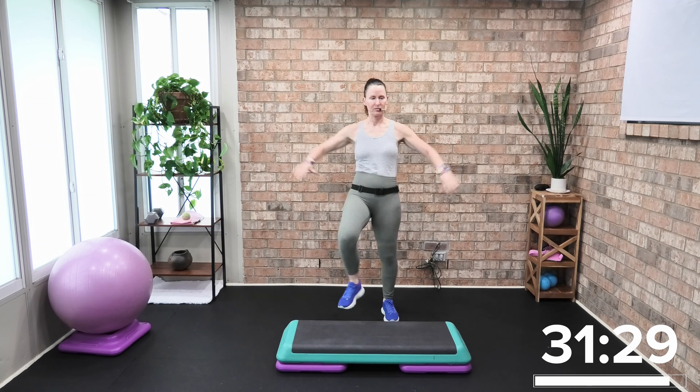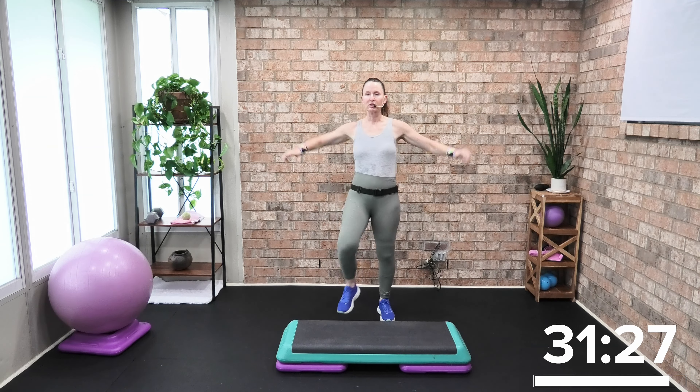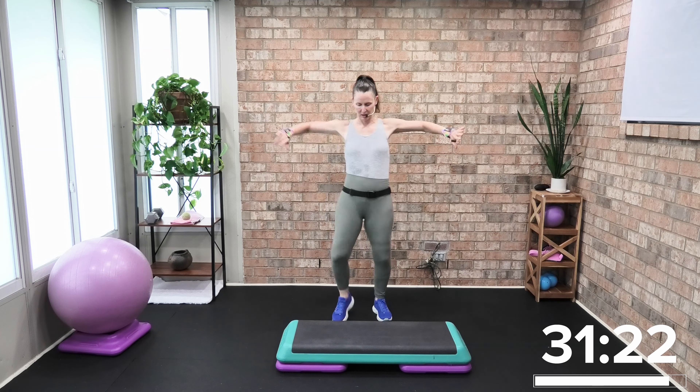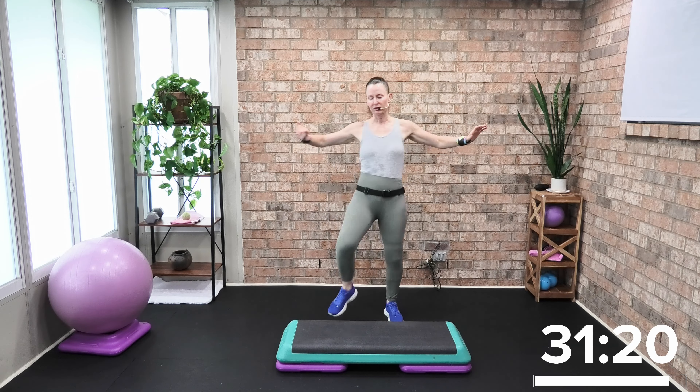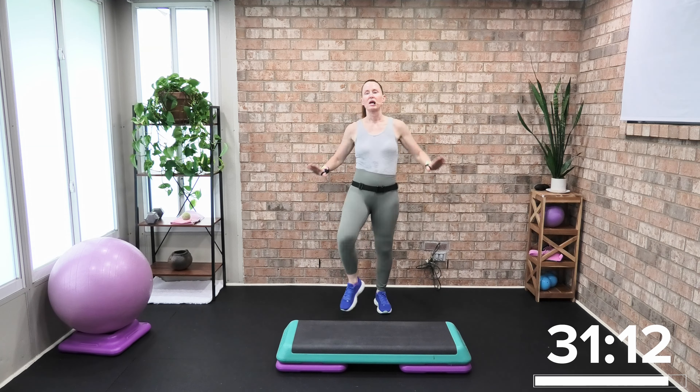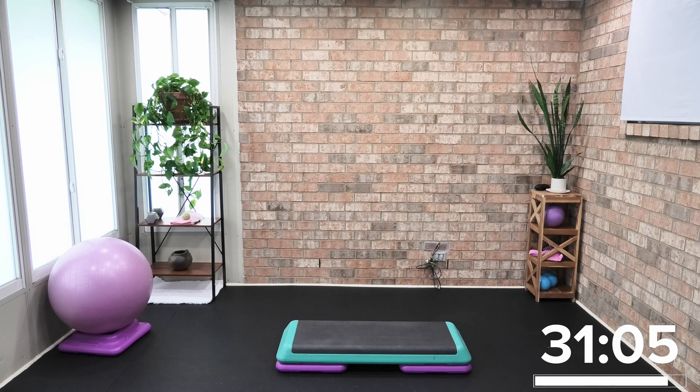All right, 32 minutes start to finish — basic athletic step, stability ball sculpt. You're going to want your stability ball and one heavy weight. For me, that's a 15. We're going to warm it up right to left march. We have seven working tracks today — seven songs to work through in 32 minutes. You can choose one or two risers, up to you.